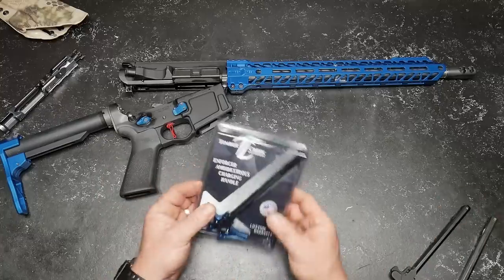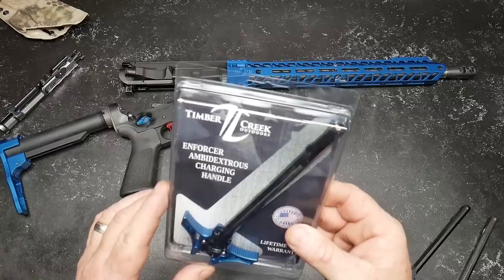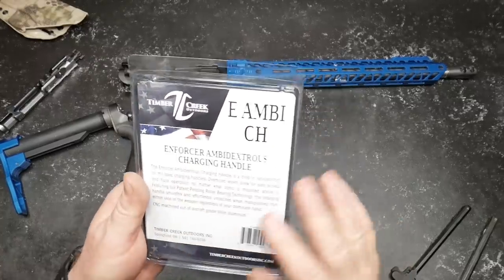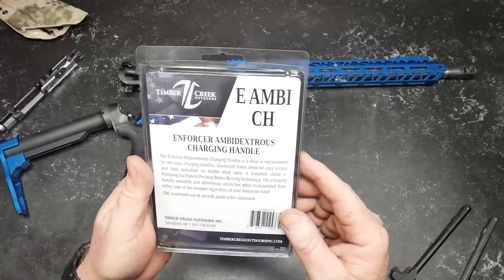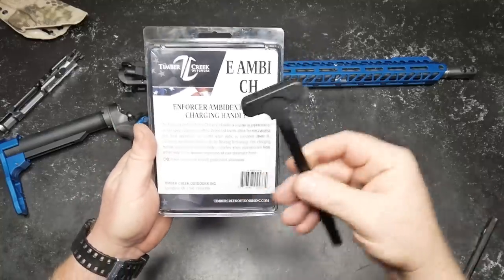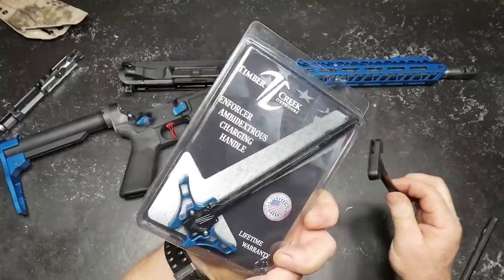Let's talk about this thing. This is the Timber Creek Outdoors Enforcer Ambidextrous Charging Handle. Lifetime warranty, made in the USA, Springfield, Oregon. The Enforcer Ambidextrous Charging Handle is a drop-in replacement for mil-spec charging handles.